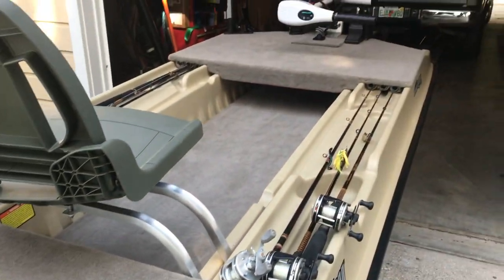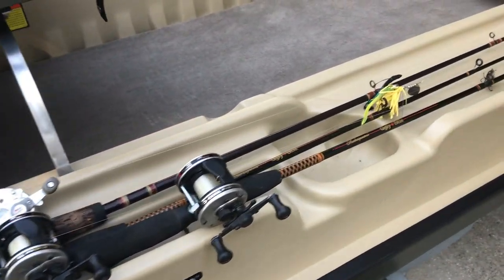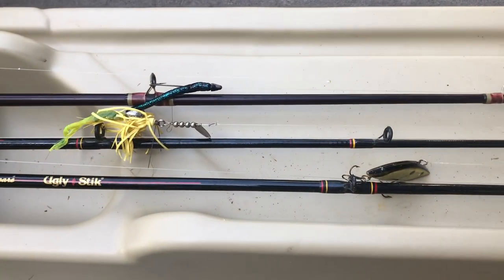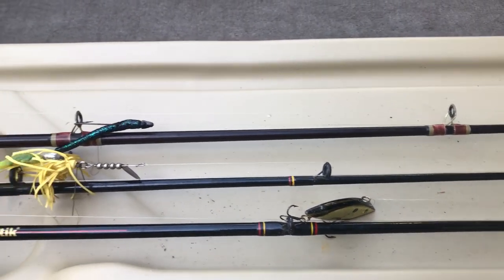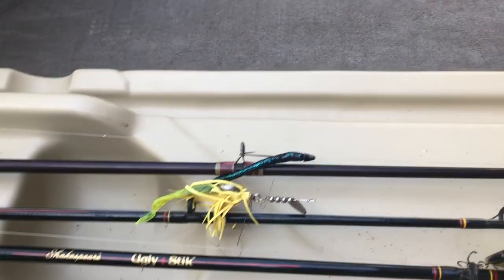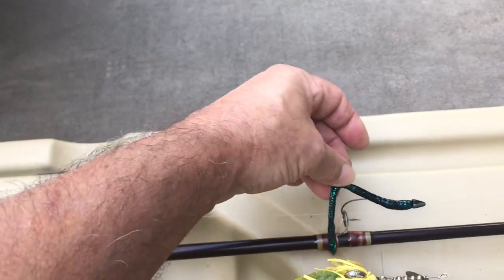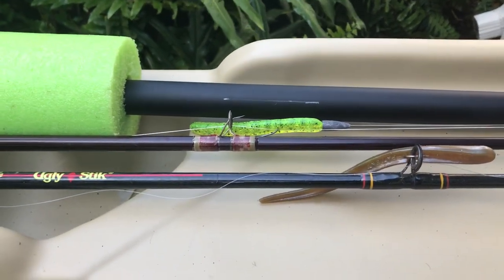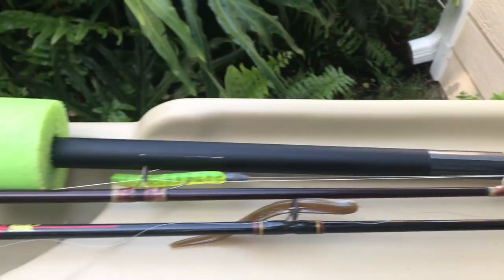A lot of you guys have asked me to keep you updated on what I'm doing, so that's what I'm doing. In Florida, this is pretty much the setup as far as baits are concerned — the go-to baits. You've got a rattle trap, which is a great fish-finding bait, some kind of a spinner bait — this happens to be a Snagless Sally — a small finesse worm, and on the other side some kind of a tube jig, a soft plastic jerk bait, and the same with my doodle sock and pole.